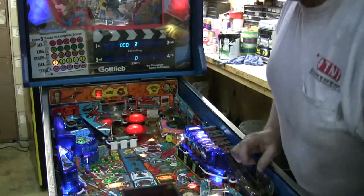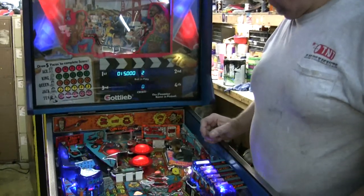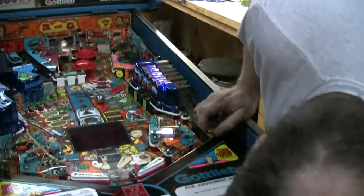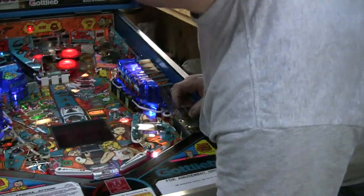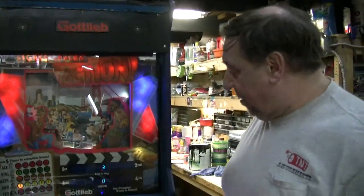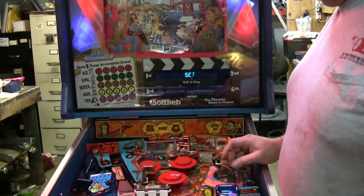Here's our ball back. Nope, it doesn't like that either. Let me drop that tilt bob a little bit so I can at least show you guys how the game plays, otherwise you won't see anything. We don't have this game on legs, that's why it's tilting — so I'm having to take it easy.